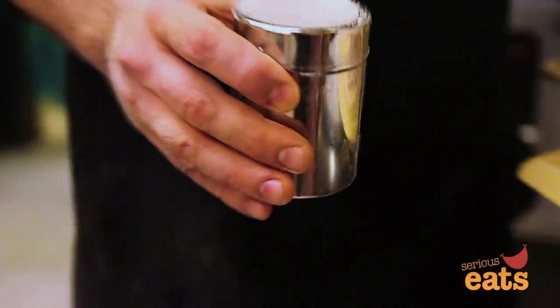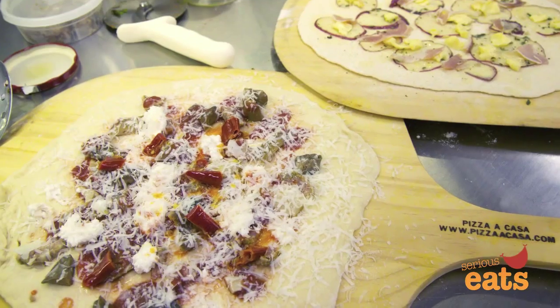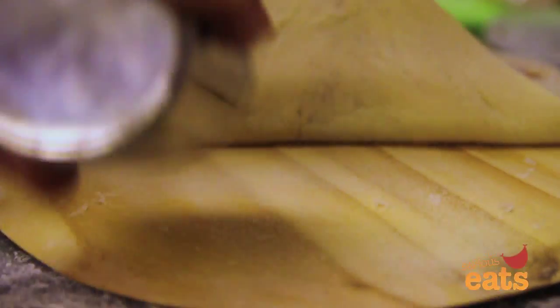Semolina to the residue. I'm a big fan of the shaker because your hands are covered with sauce and cheese and all these other things, and this maintains your semolina's integrity. It's very nice, easy to apply.